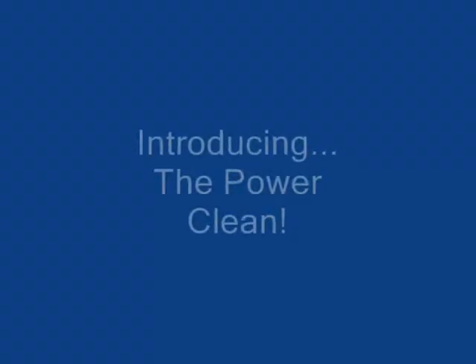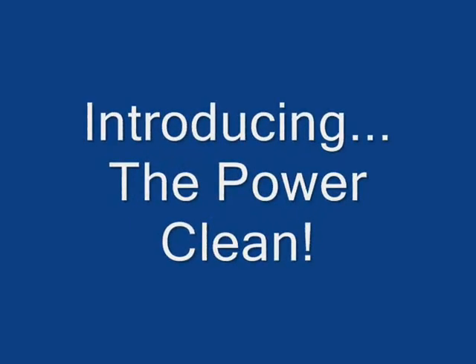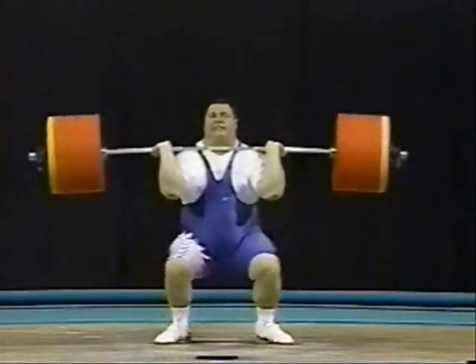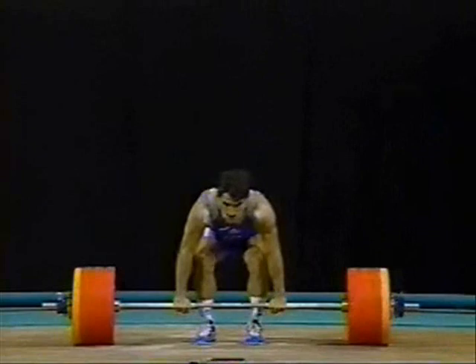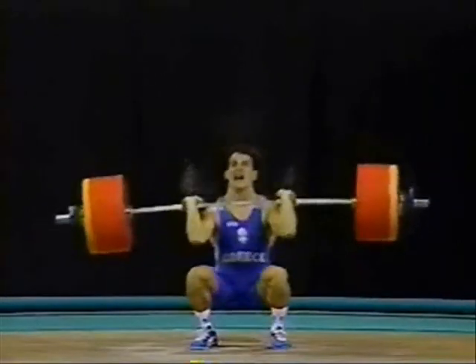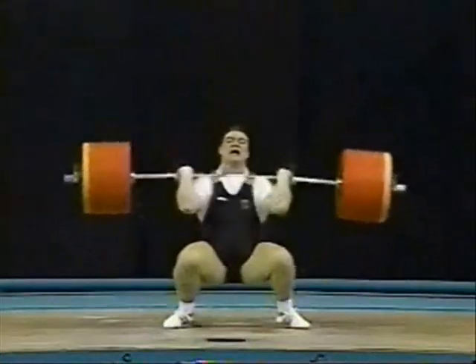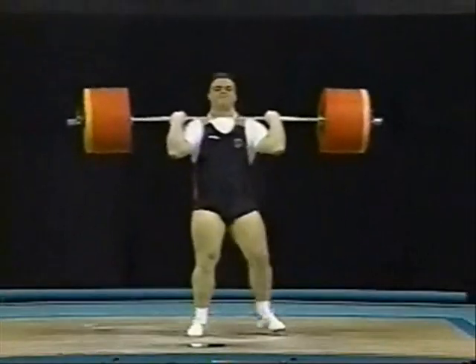And now, introducing the power clean. This exercise consists of quickly and forcefully pulling the bar from the floor to the front of the shoulders, all in one movement. Although the ascent consists of four phases, the upward movement of the bar occurs in one continuous motion, without interruption.